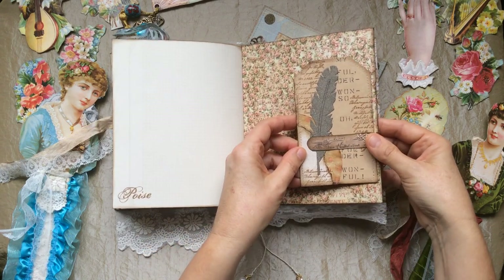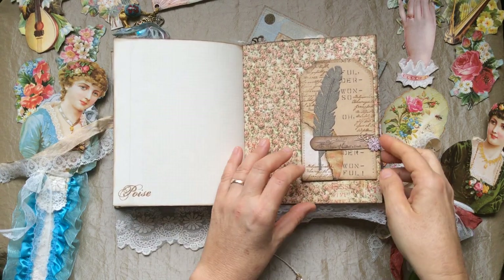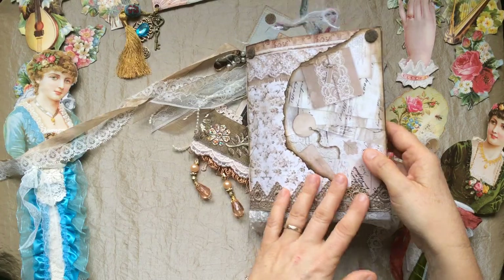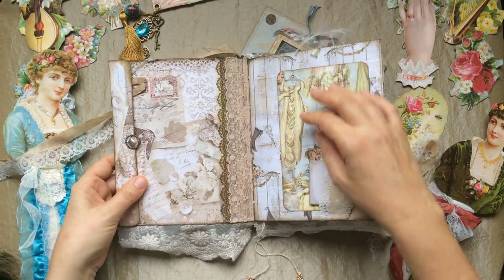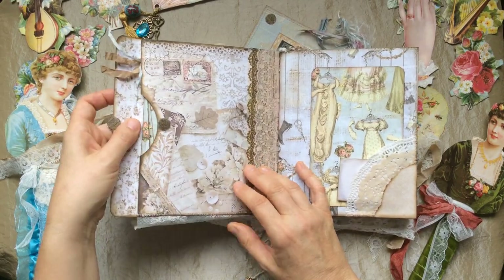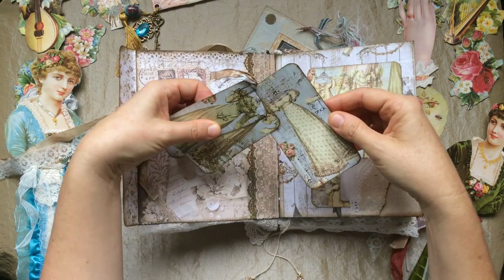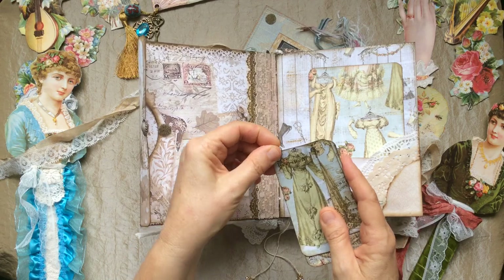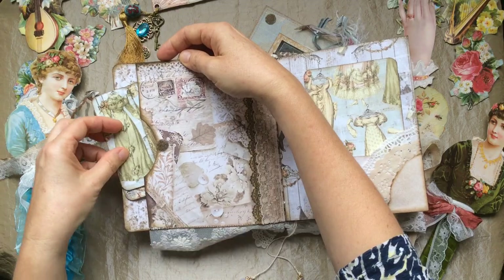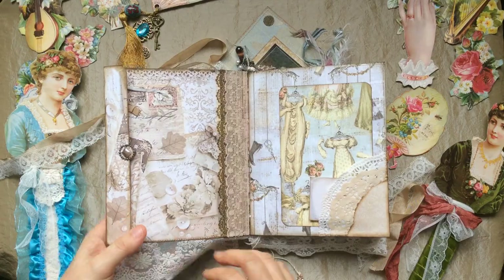Another little tag — this little tea dyed patty pen paper was from Siobhan again, so very thankful for those extra little things she sent me. Just another little tag, and that's the little mini journal the maid might have written her daily things in. Then here we also have a little pocket with some lovely dresses, held with a little bit of silk ribbon on a tiny baby paper clip.